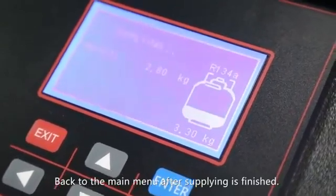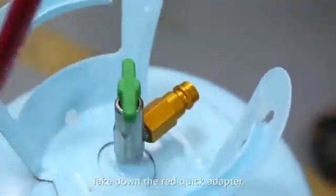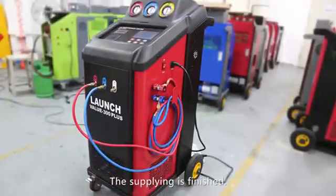Return to the main menu after supplying is finished. Take down the red quick adapter and replace it back on the hanger. The supplying is finished.